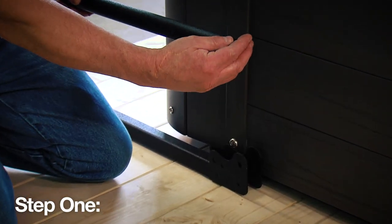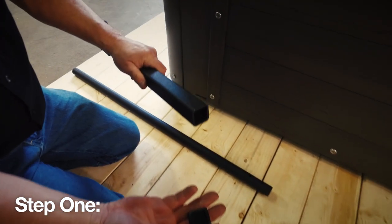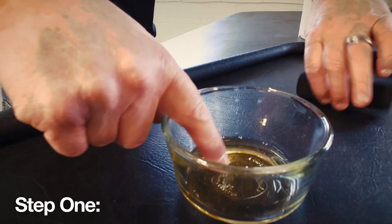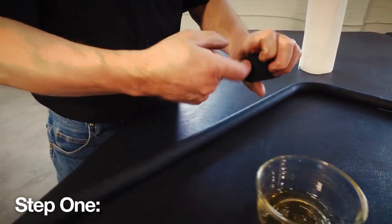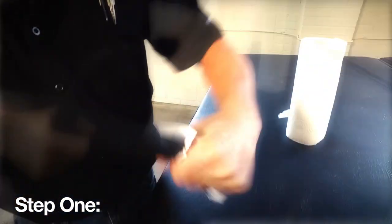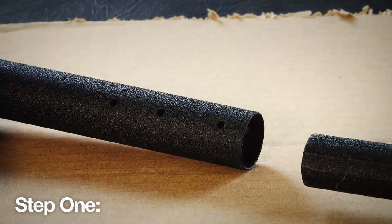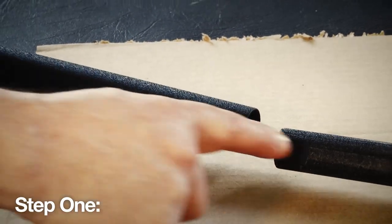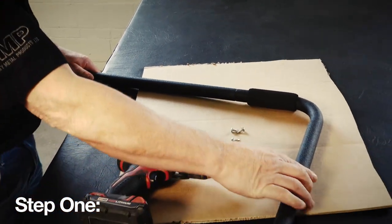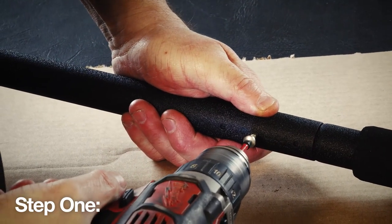Begin by inserting the two round plastic caps into the open ends of the round pivot arms, then insert the two plastic square caps into the ends of the sliding pivot brackets. Install the foam grips onto the corner support arms, first lubricating the interior of the foam grips for easier application. Then assemble the corner support arm by inserting it into the short support arm and secure them together with three number 10 self-tapping screws on each assembly. Repeat this for the opposite side of the spa.